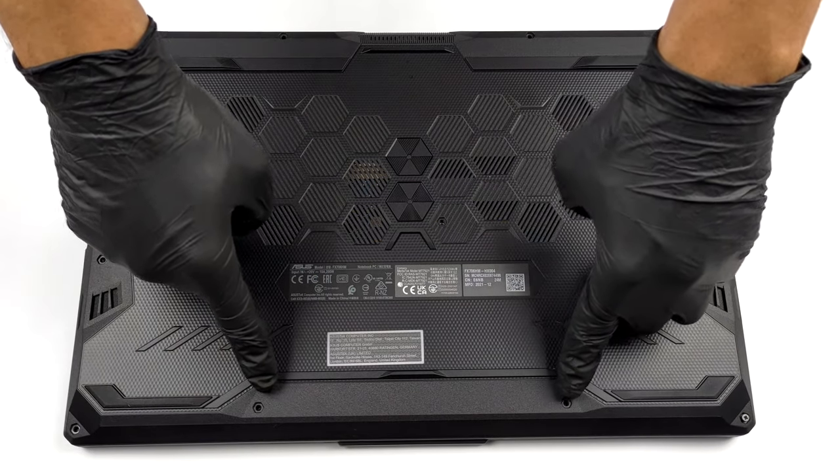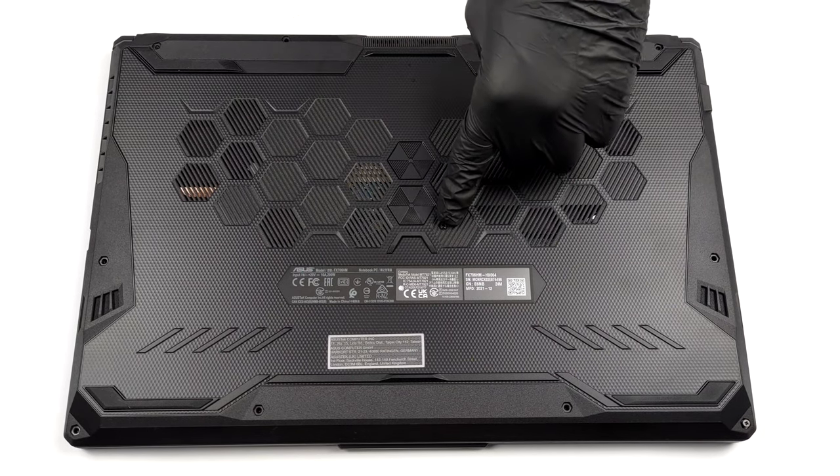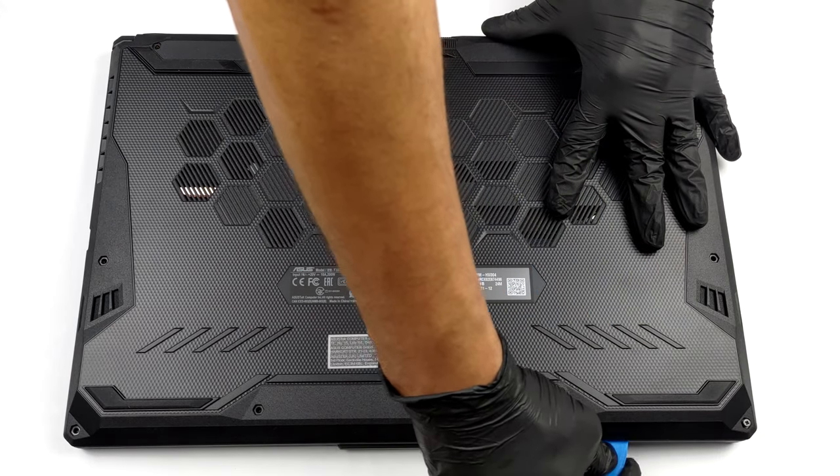Hello, this is Laptop Media, and today we will show you how to open the 2021 version of the Asus TUF Gaming F17 FX706 and what's inside of it.